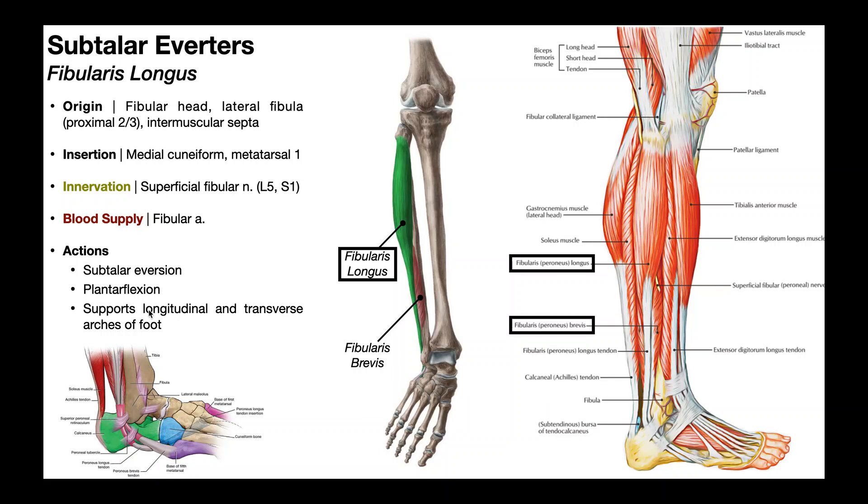An important clinical point: in neurological conditions like stroke or multiple sclerosis, if we compare the strength of the inverters and the everters, the inverters generally retain more strength and are sometimes spastic, while the everters are almost always weaker. So in those conditions, it's a good idea to assess strength and, if there is some recoverable strength, to strengthen the everters. We'll look at a couple of techniques at the end of the video for strengthening these everter muscles.